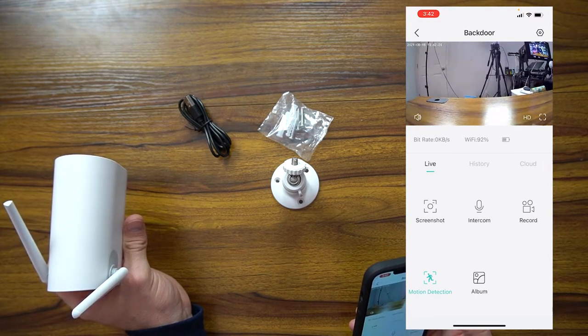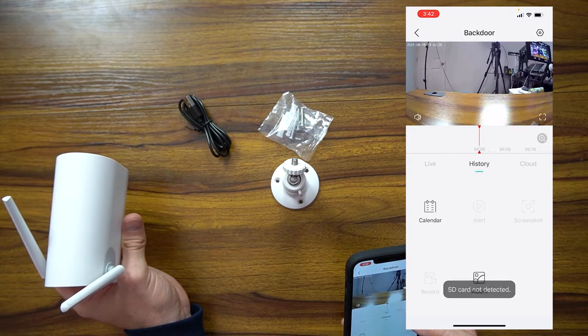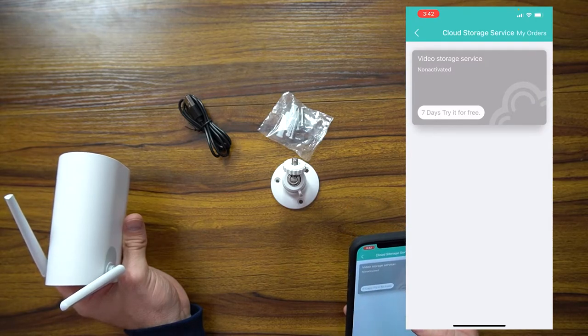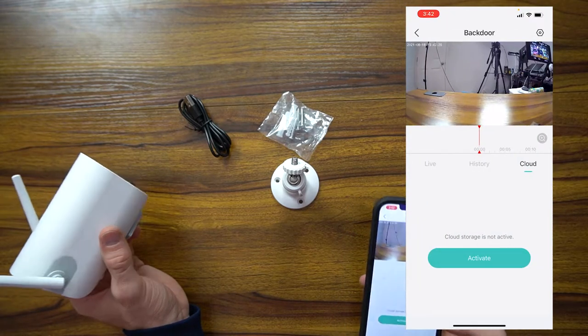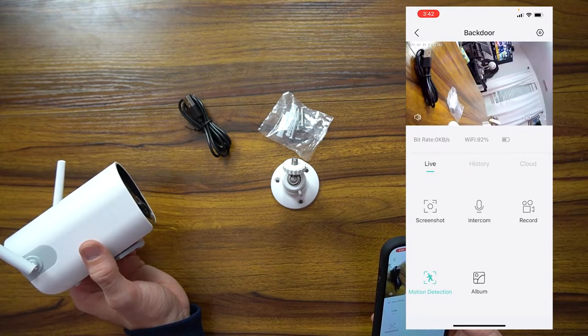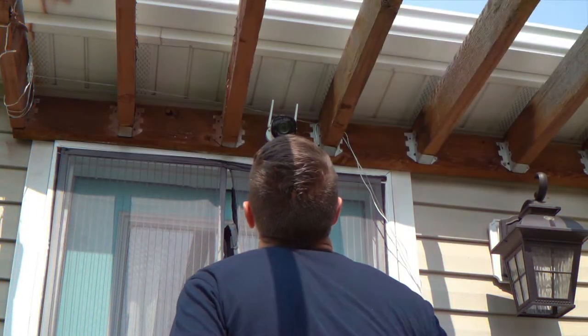It's loading the live feed — there it is! You can hear myself talking through it. That's really high quality. You can change it to HD. You've got your history, and you've got cloud storage if you want to activate it — that's where they get you. You can get seven days free, otherwise you have to pay for it. You can also put an SD card in there if you want to save your alerts and recordings locally.